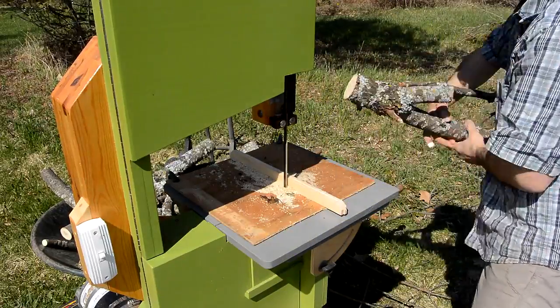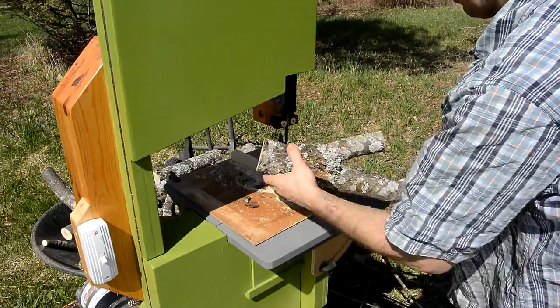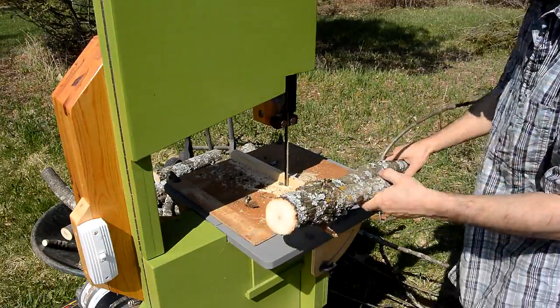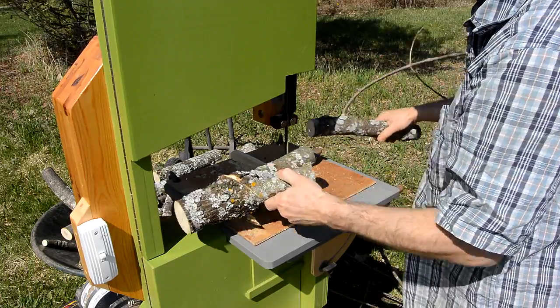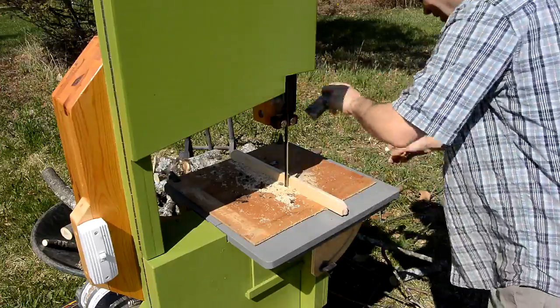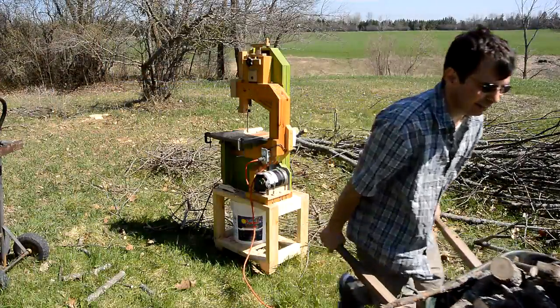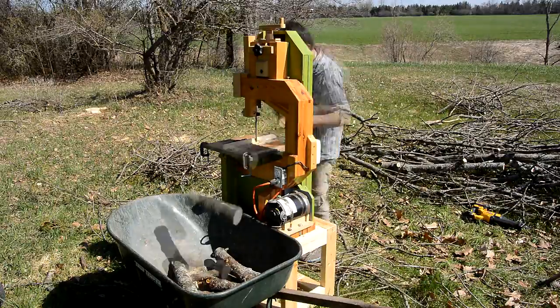I ended up stalling the bandsaw a couple of times, but with it running off of such a long extension cord it didn't really have that much power, so it wasn't a big deal to stall it. This part of the video is not sped up, and as you can see, it easily cuts as fast as a chainsaw. Conveniently, the firewood pieces land in the wheelbarrow, and they don't end up with a whole lot of wood chips in the lawn.